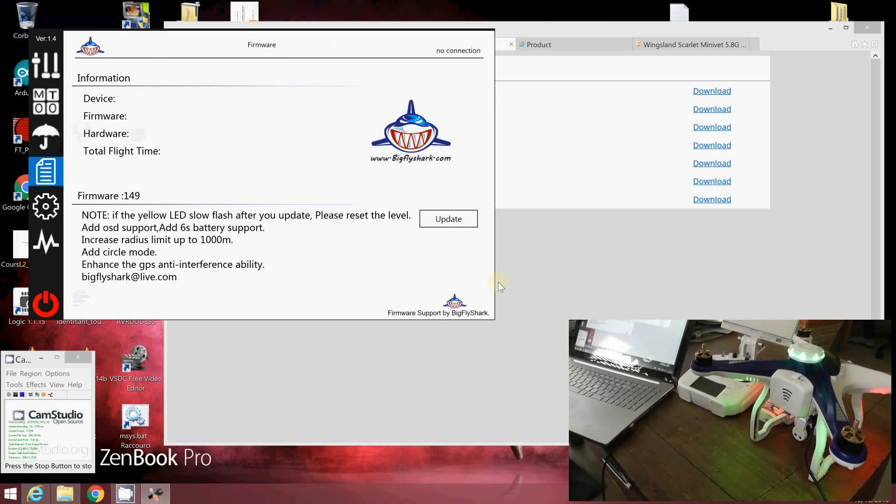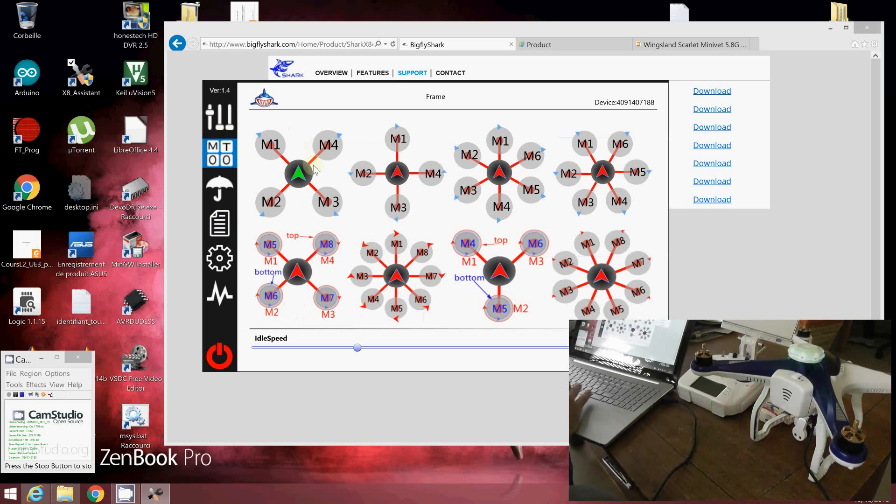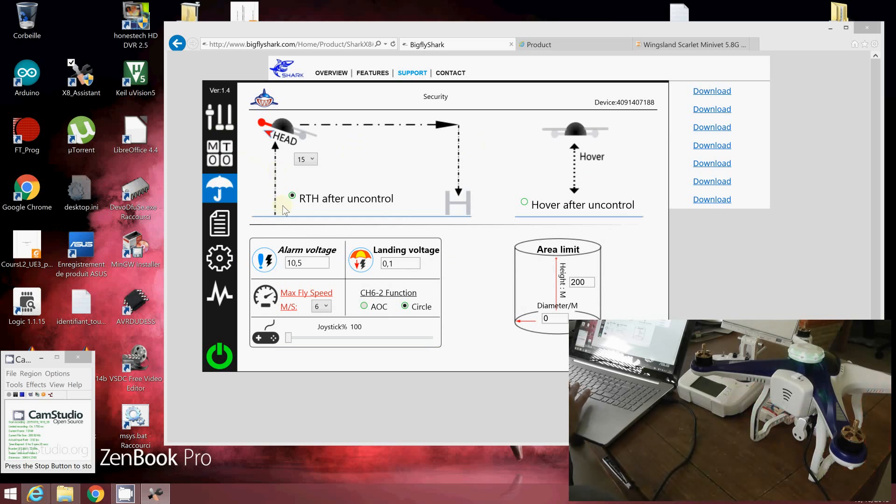After launching, you have the X8 Assistant. Execute it and plug your USB cable. Immediately after running, you can see that the CX-22 has firmware version 1.50. It's a special version of the CX-22, and you can see it's using a quad-X design.